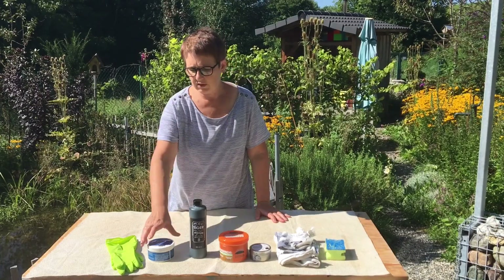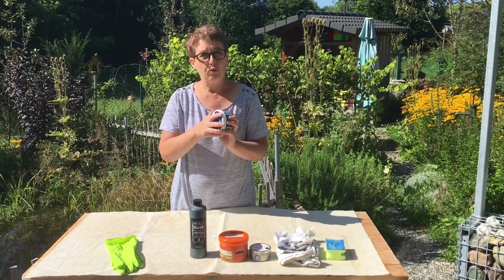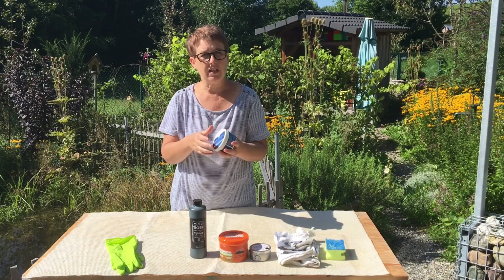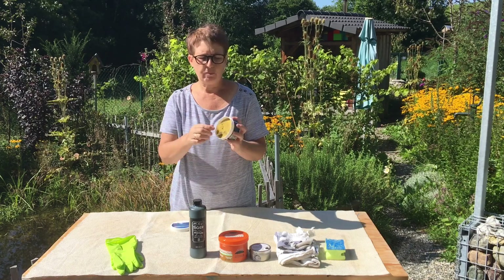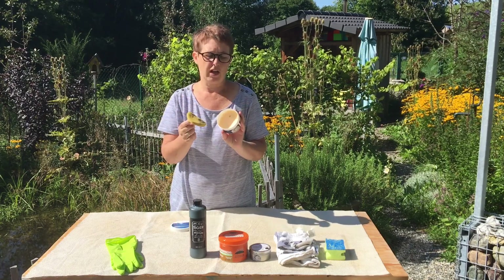And here are the products I want to use. First of all I've got a saddle soap. They're all products that I've bought from a horse shop. Because of saddles they all need good leather care equipment and I find that they're very good. So this is a leather soap, there's a sponge in there. It just needs to be dampened and this is what I wash the chairs with first of all.